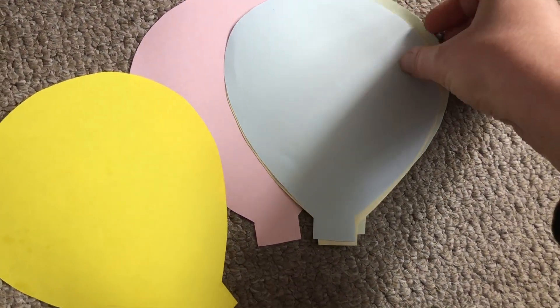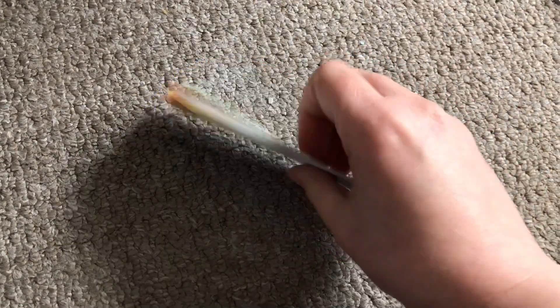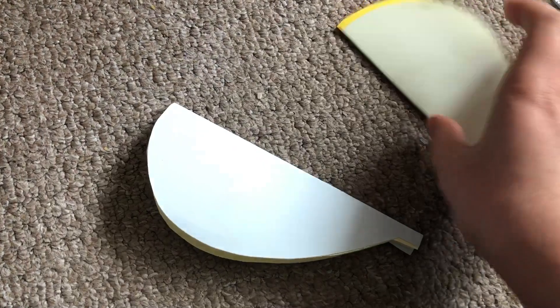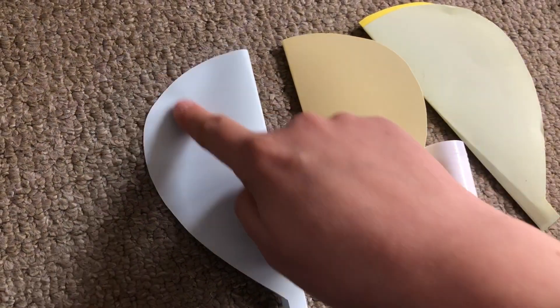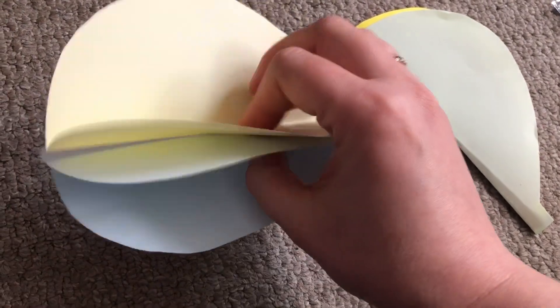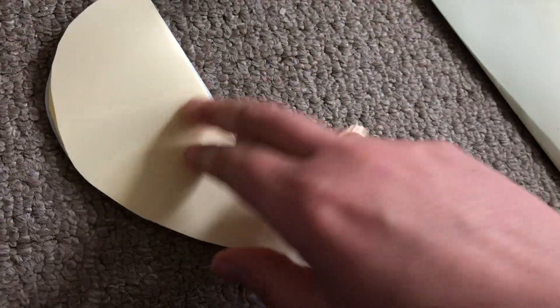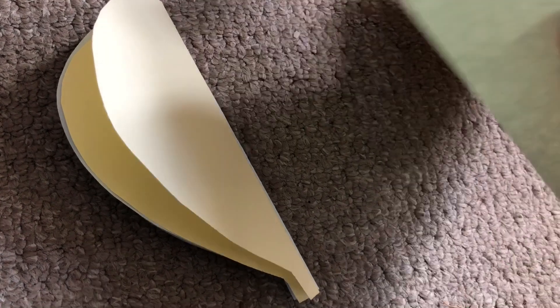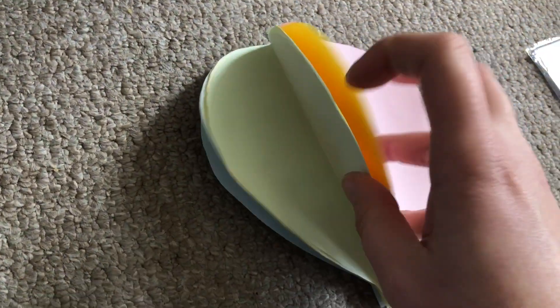Start off by folding all of your balloon shapes in half. When you've folded them, separate them out again so that you have five separate shapes. Now you're going to use the glue stick to glue one half of a balloon to a half of another so that it looks like this. Repeat this until you've used up all your balloon pieces, gluing one half to a half of another. When you're done it should look like this so it looks 3D.